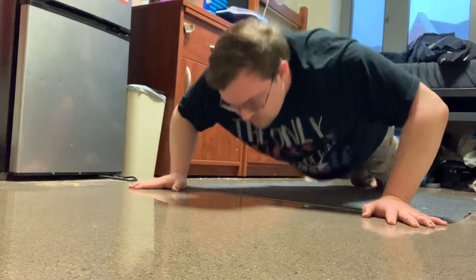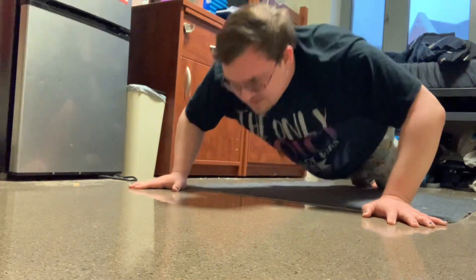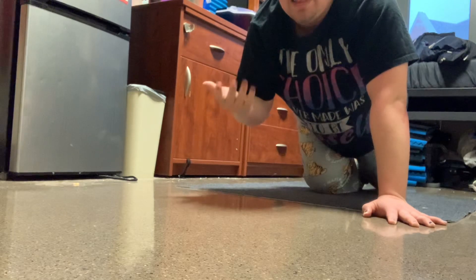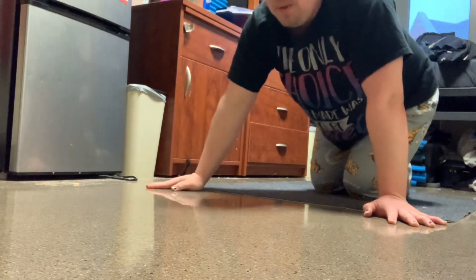...continuing the count through the set — seventeen, eighteen, nineteen — done! Wow, I basically did a push-up a second. I'll start back up in a few moments.